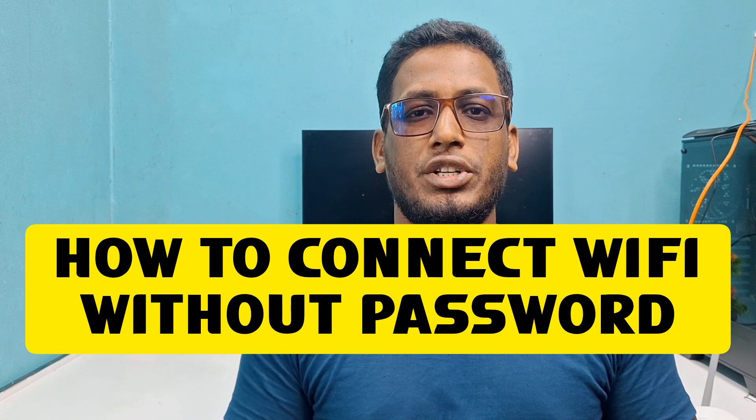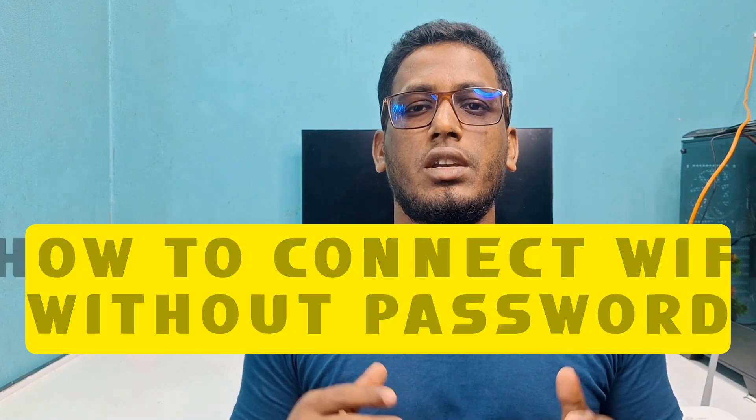Hi dear friends, welcome back to my channel. Today in this video I'm going to show you how to connect any kind of Wi-Fi without using a password. I have a Wi-Fi router right here, and today I will connect to this Wi-Fi router without using any kind of password. If you really want to learn how to do that, please watch my full video carefully.